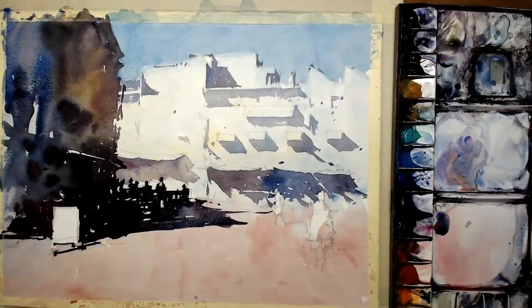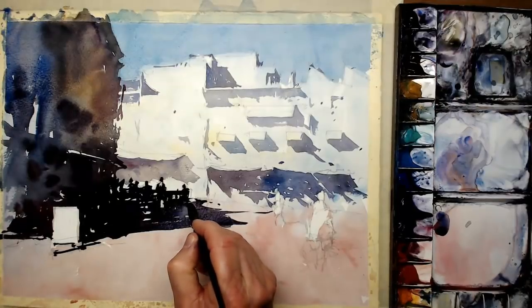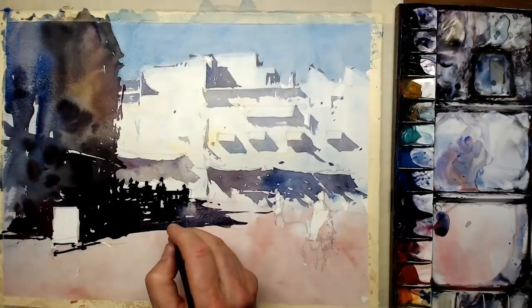I've used a fingertip there just to lift off a little bit of the paint because this bright white building is creating a lot of light being thrown back onto that shaded area.